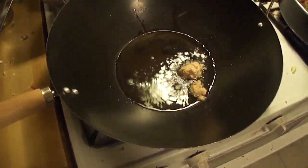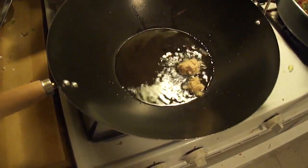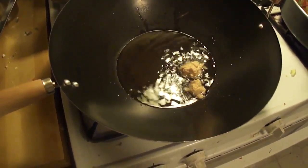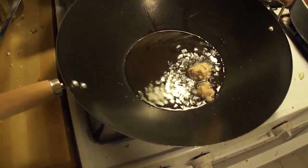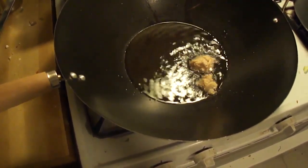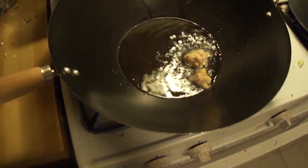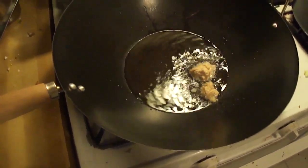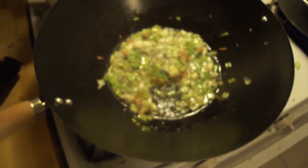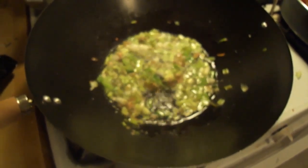Take one and a half tablespoons of oil and add ginger garlic paste. You could add six cloves of garlic and three slices of ginger, but I wanted to make this fast so I added ginger garlic paste. Add three sprigs of spring onions and let them fry well.